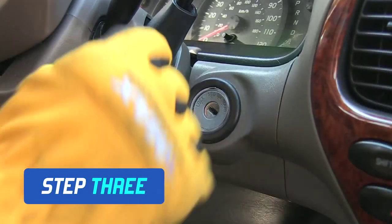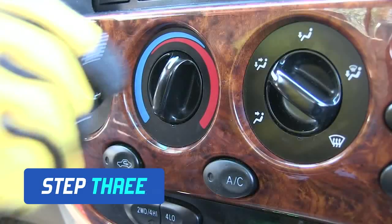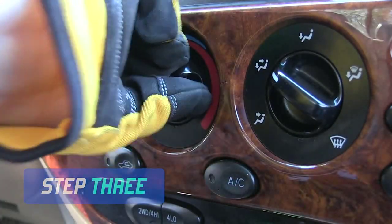Start the vehicle engine and turn the air conditioner to maximum cool and maximum airflow. Shake the can well.